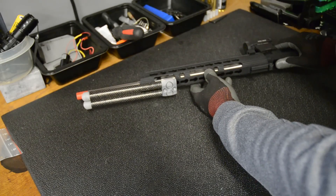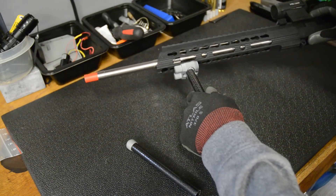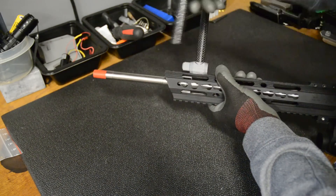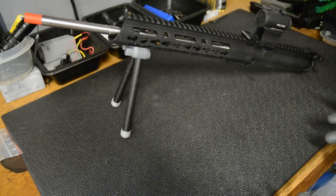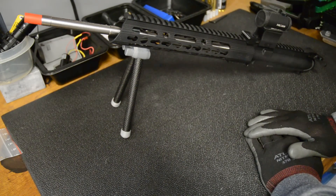It weighs 1.38 ounces — I'll include a picture at the end of this video of it on the scale. It's very lightweight. I know there are a lot of bipods out there, but many of them are heavy, or if you want a lightweight one, it's quite expensive. So this is a cheap option that's lightweight. The only thing you give up is adjustability, and it's not the most rugged design, but for the things most people would use it for, it's more than sufficient.